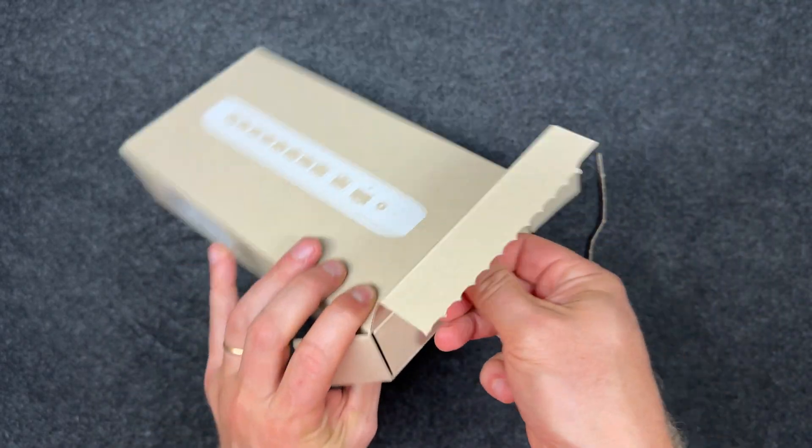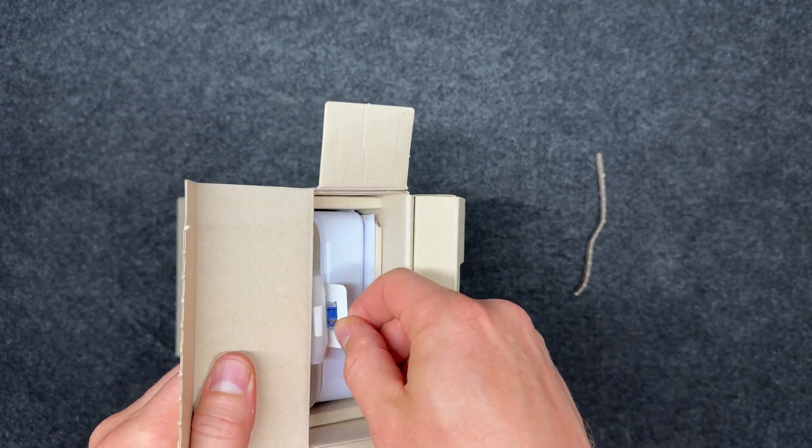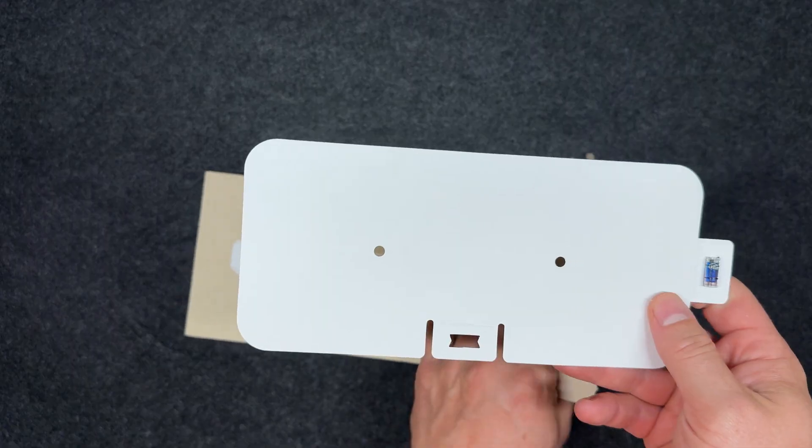Inside the box you'll find the switch itself and a wall mounting kit. That's it — no power adapter or cables are included, so you'll need to supply your own Power over Ethernet injector or optional AC power adapter.